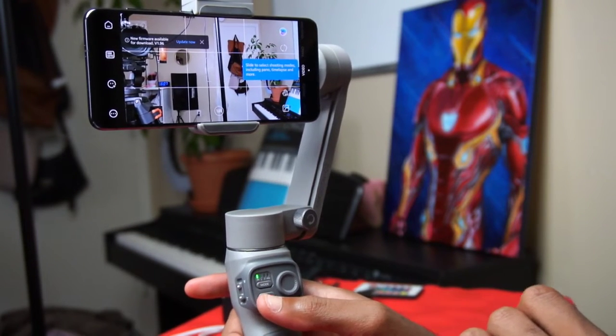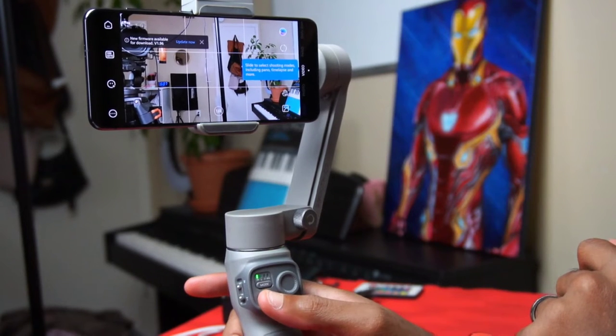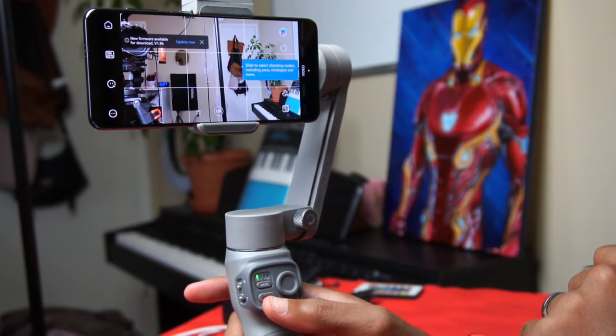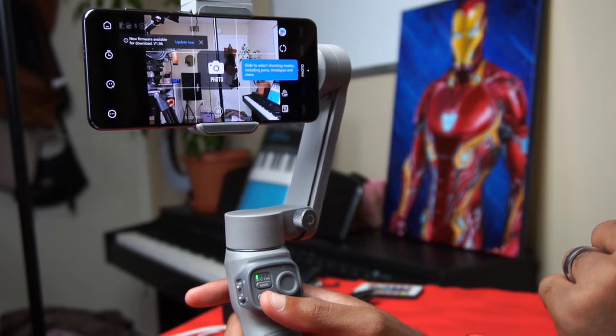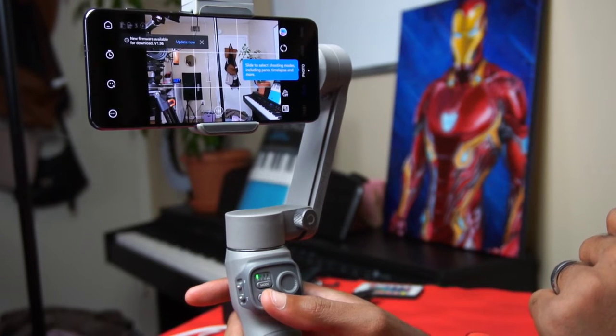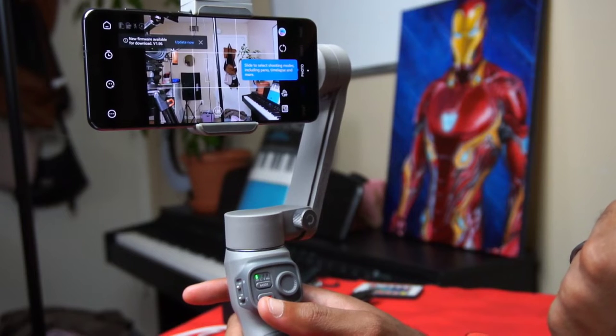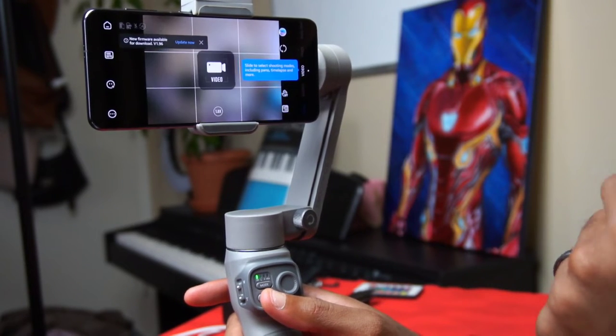If you press the record button while it's on video mode, it will start recording and you'll hear a chirp. Press it again to stop. Double-tap the record button to switch to photo mode — in photo mode pressing the button takes a picture and it chirps to confirm. Double-tap again to switch back to video.